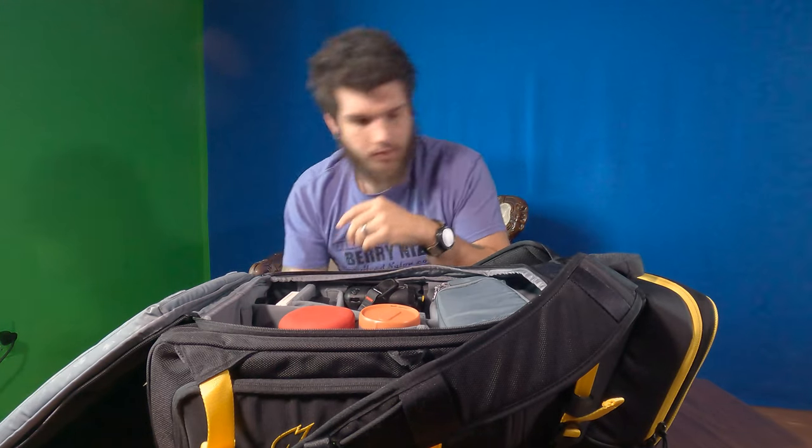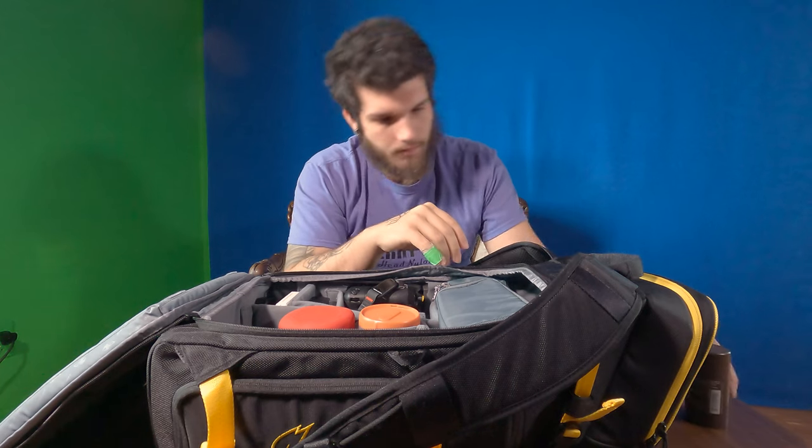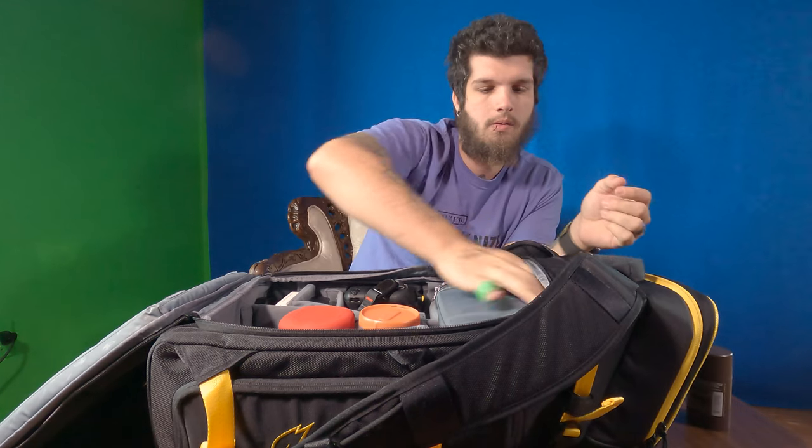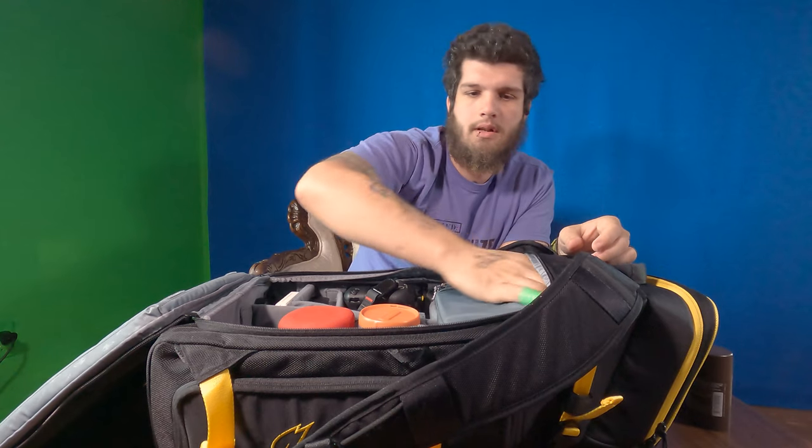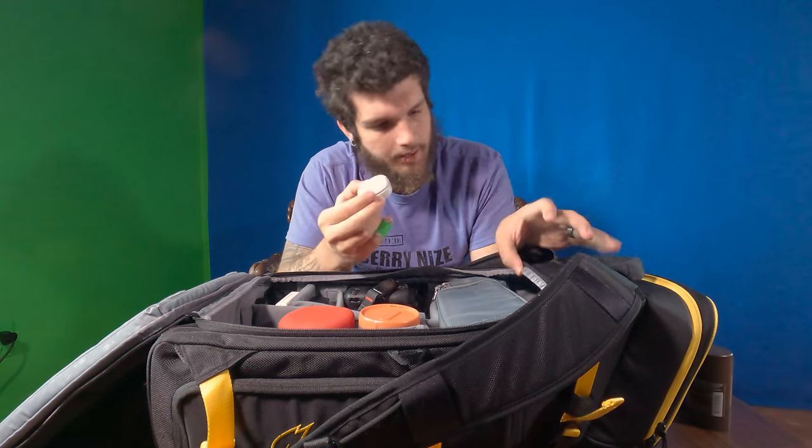Up top, I have my medication. For those of you that don't know, I'm on testosterone replacement therapy and have been for about four years now. Deodorant, because you don't want to be stanky. A yo-yo — this is the Capital yo-yo. Amazing, I enjoy it. Why carry a yo-yo? Because it's awesome. Also, I have the Galaxy Buds 2.